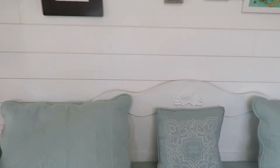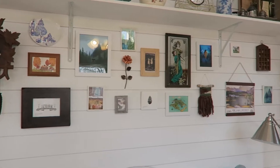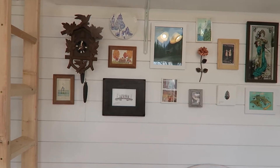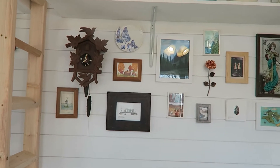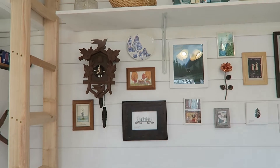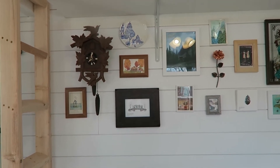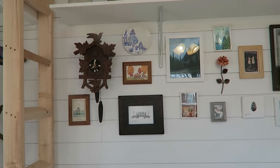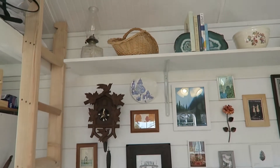Up here I have a gallery wall, and I think I'm just going to do a whole separate video about my art — the art I've collected and have here — because there are a lot of different artists I would love to give shout outs to. This cuckoo clock doesn't work but I thrifted it for like twenty dollars. I would love to get it working, or at least get some numbers on it again — I think replacing the numbers is like five dollars, so that's kind of a project piece.